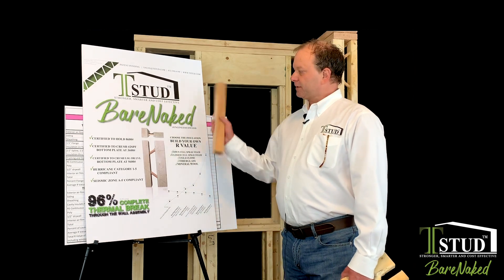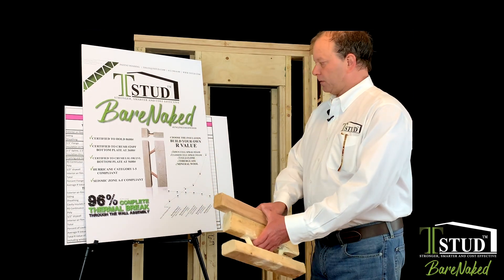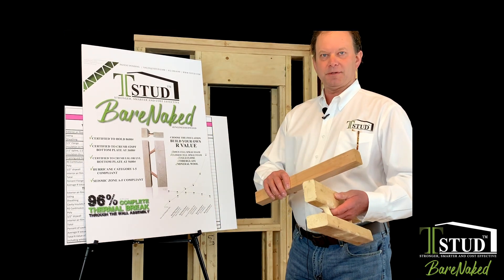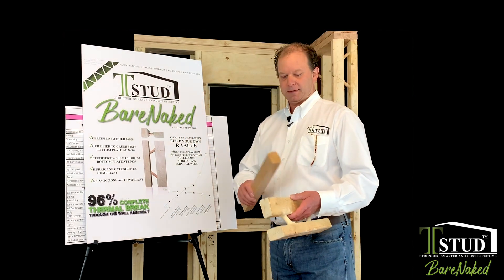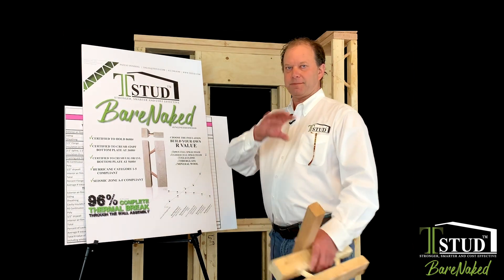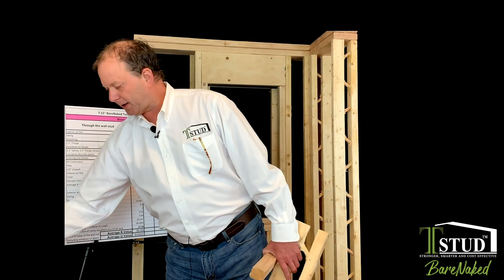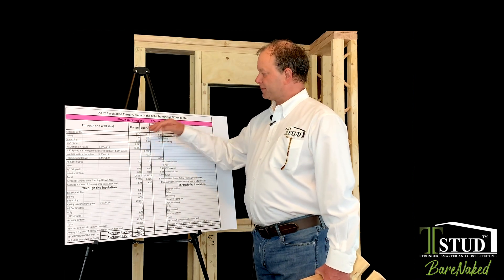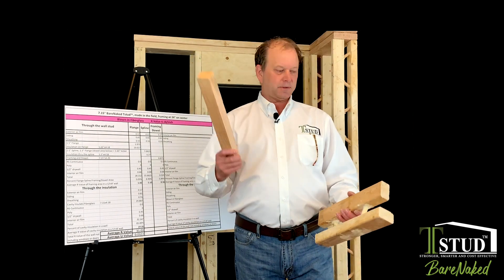So I finished up the last talk. This is the Bare Naked T-Stud brochure. I don't really want to build brochures for this, because there are all sorts of ways for you to do this. I'm going to show you the math — the math is available online, but we're not going to change the brochure for you. I'm going to show you some basic math. I calculated out all the math the same exact way. I literally took the flange, the spline, the framing members, and there are a couple different ways for you to do this.